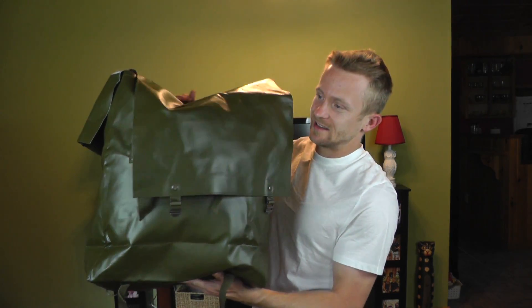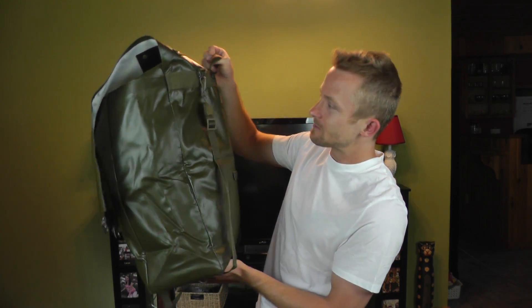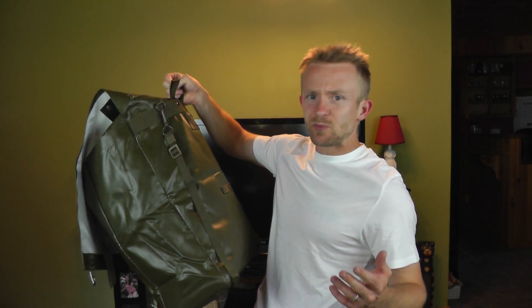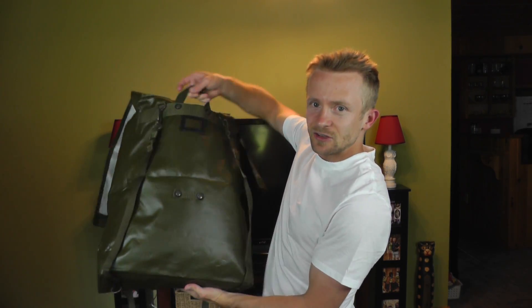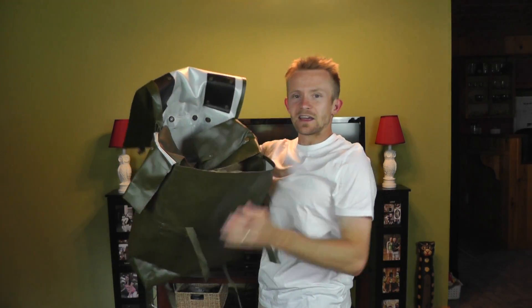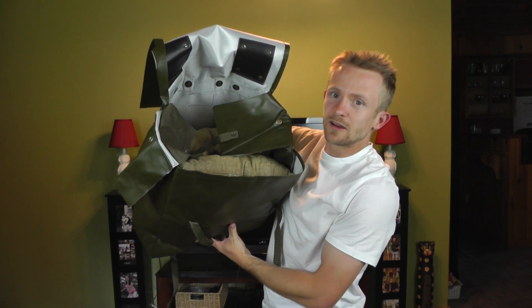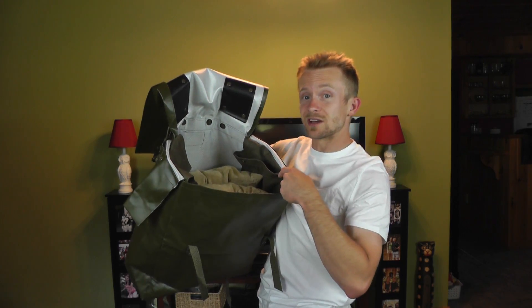We'll go ahead and take a look at the pack, and then we'll tell you guys how to enter. To make this short and sweet, what you have here is a very large 35-liter backpack made out of vinyl, weighs 3.2 pounds. You have two shoulder straps here on the back, a carry handle on top, and a very large lid. On the inside you have a very large rucksack compartment with a sleeve that goes the entire length of the pack on both sides.